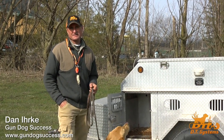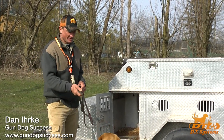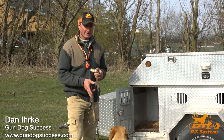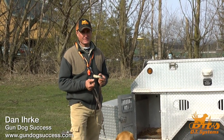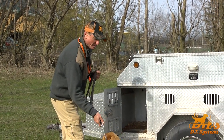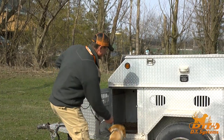Dan from Gun Dog Success and DT Systems here to talk about using the e-collar to reinforce the kennel command. You've already found your dog's working level and you've already done leash training, including teaching your dog with leash pressure how to get into a kennel.